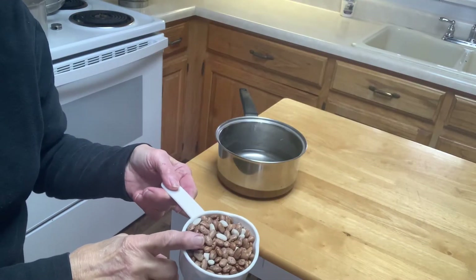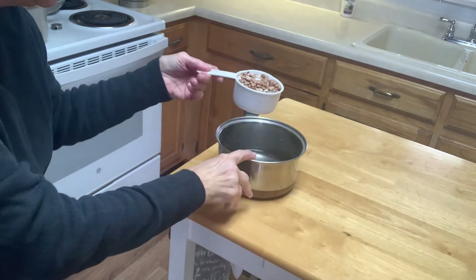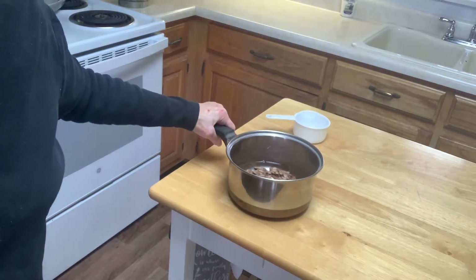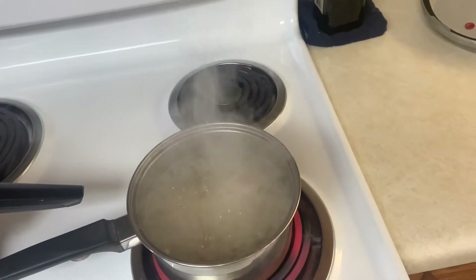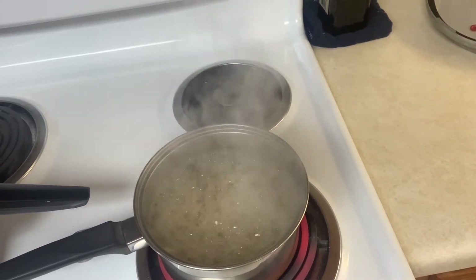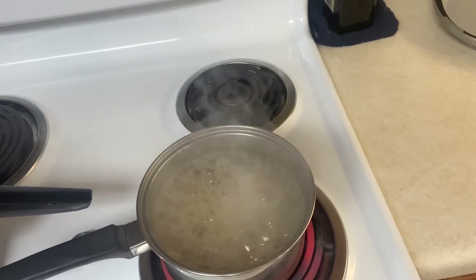I'm measuring out one cup of mixed white and pinto beans and putting it in a pan of water. I've already rinsed the beans. I let it cook at a rolling boil for two minutes, then pour the water off and do it a second time. That will remove the gases from the beans so you don't even have to take Beano.